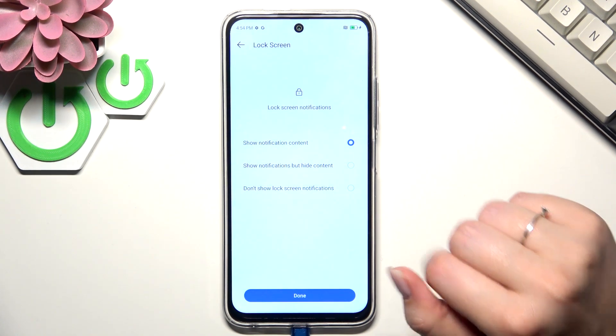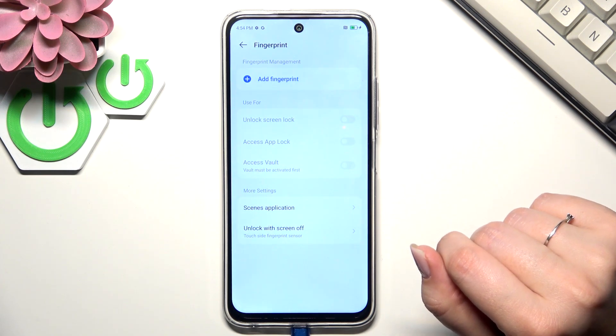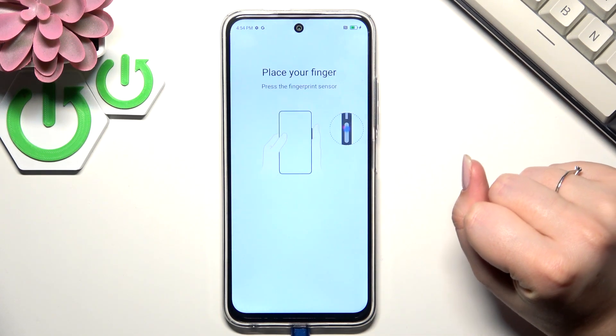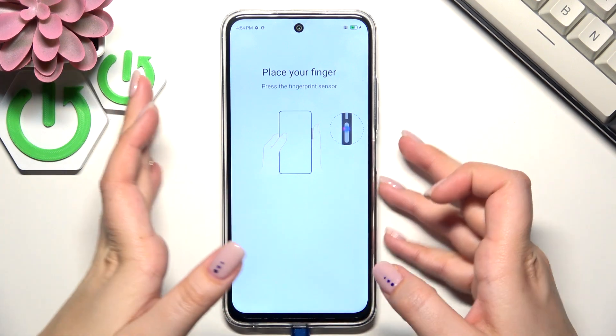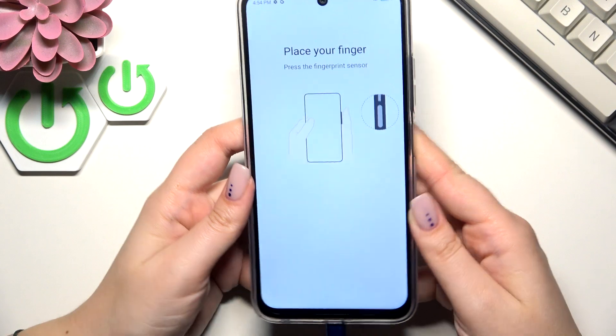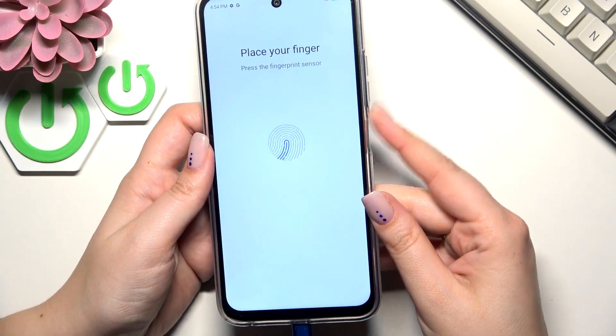Here we have to decide what kind of notification content we want to show. Just tap to mark the option and then tap on Next, and here finally the fingerprint. Let's tap on Add Fingerprint at the top — here we've got the instructions. We have to press the finger on the power button, which is located on the right side of the device.